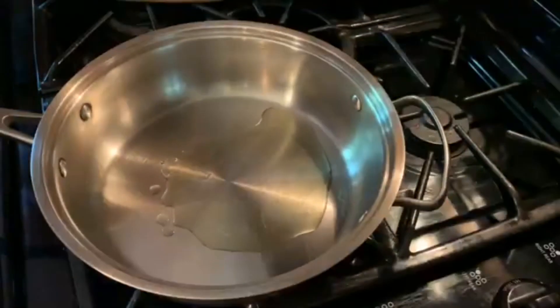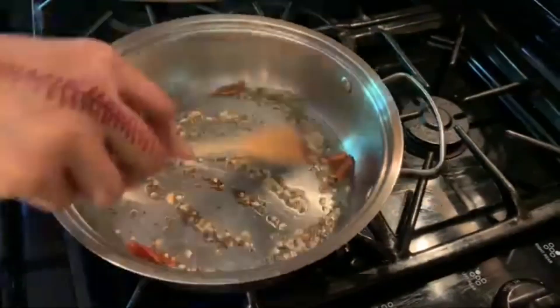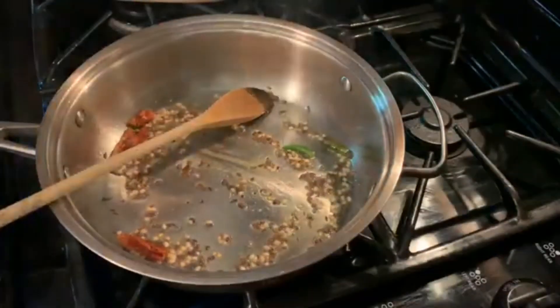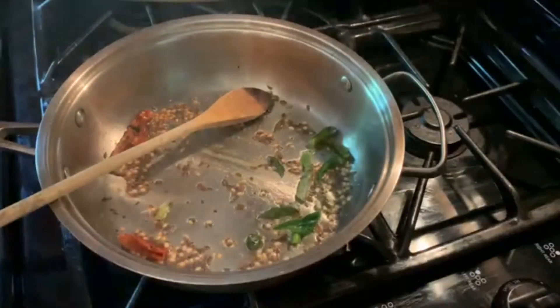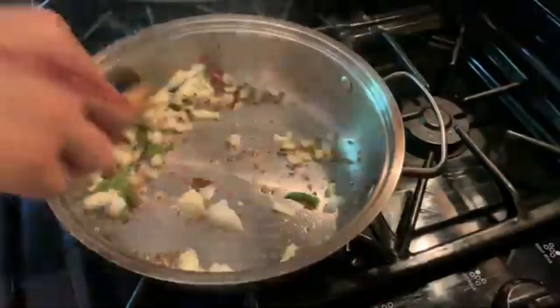Now in a deep dish pan I'm adding about two to three teaspoons of oil, and I'm going to add all my tempering: asafoetida, mustard seed, urad dal, dry chili. And now I'm adding the curry leaf and sautéing the onion and chopped garlic.